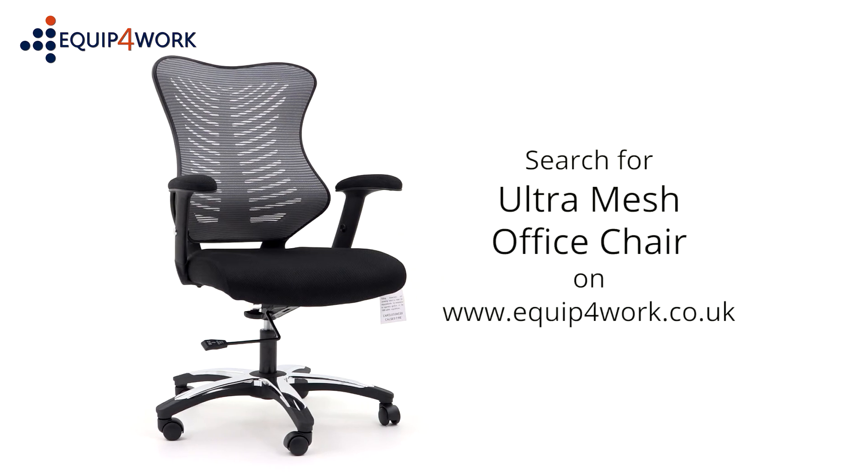Unbeatable value, available from stock and delivered flat packed or fully assembled on a free next day or day of choice delivery service from Equip for Work. Everything for your workplace.